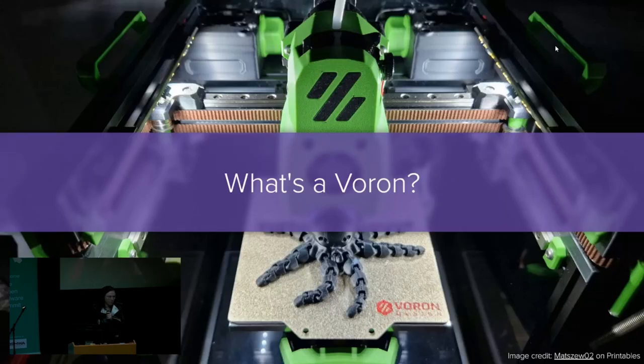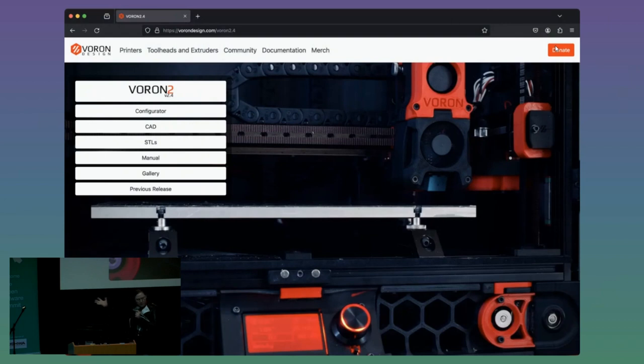For the half of the room that didn't raise their hand and just think that I'm saying the element Boron funny — what is Voron? Well, Voron Design has created an incredible set of high-performance, no-compromise 3D printers. But there's a catch: you can't buy a Voron. You have to build your Voron. They don't sell anything — no printers to buy. You can go to their website, it's great, but no printers to buy. They're completely open-source hardware — they give you the bill of materials and the instructions on how to put it together, and the rest is up to you.